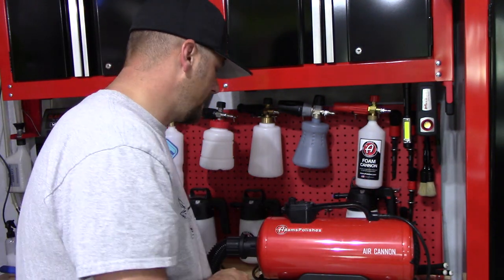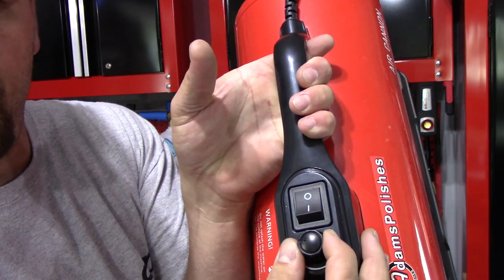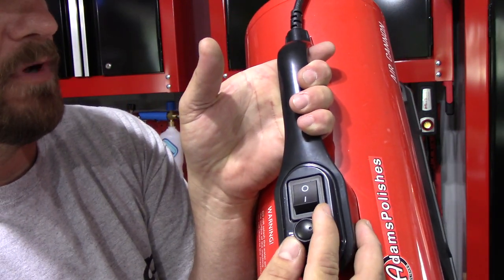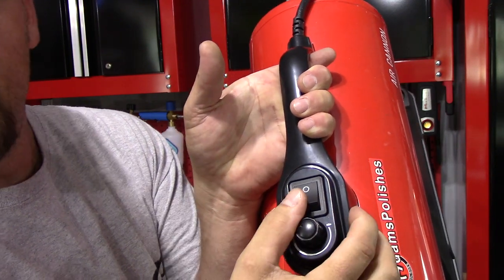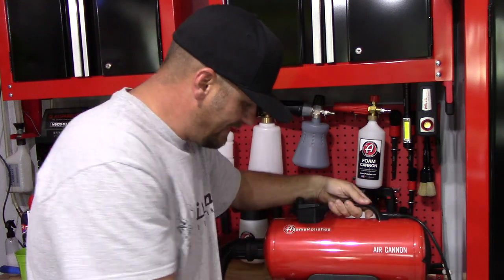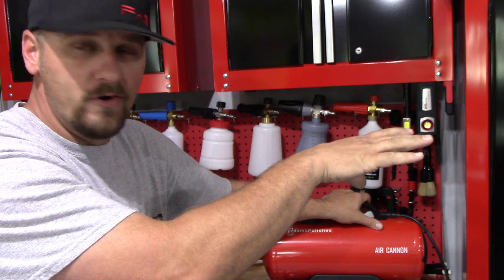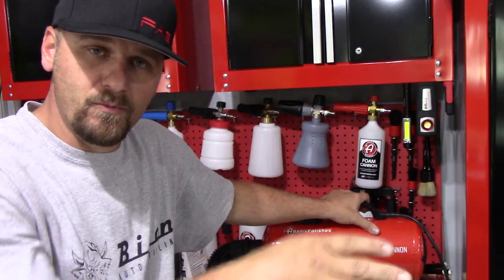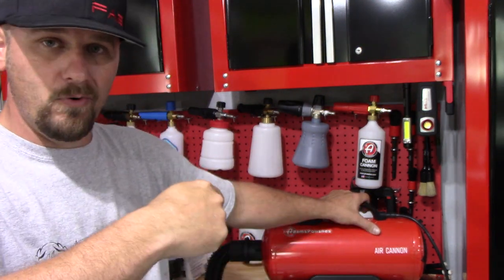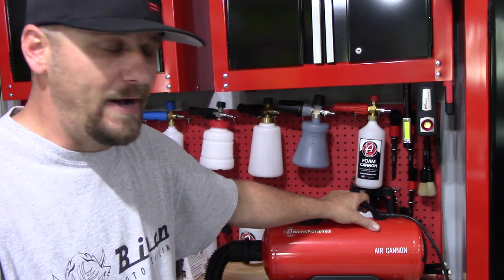Here's where you turn the volume of air up — here's your minimum all the way down, and then you have your maximum, and then you have a power button. It's very, very simple to use. Adam's does carry a wall mount, which is my goal. I'm going to put a wall mount over here so I never have to move it. All I'm going to do is turn the power on, grab the hose, go around the car, do what I need to do, and hang it back up. I'm going to buy that in the future.